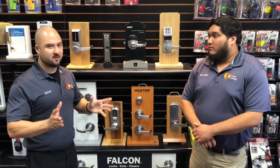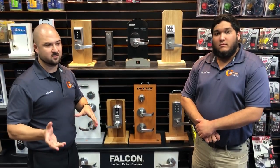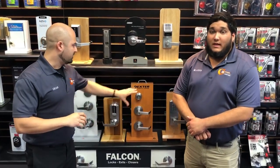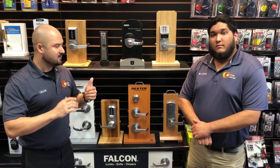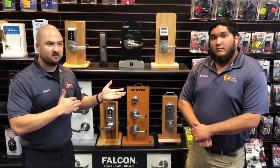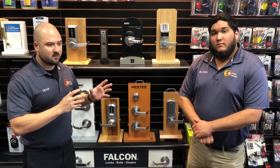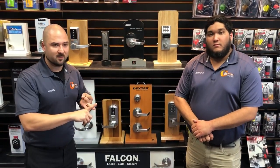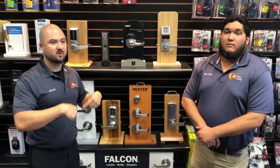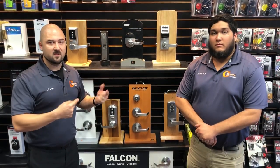So the standard recommendation is to re-key your lock rather than change the hardware, unless you don't like the way it looks or it's not working. In future videos, we'll talk about other variables in re-keying, such as shimming or having to pick open a lock when you don't have an existing key — those factors increase the cost of re-keying.